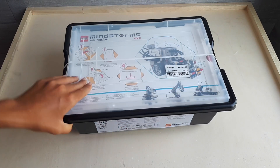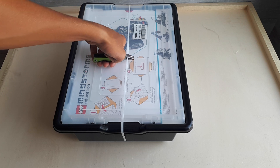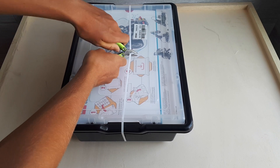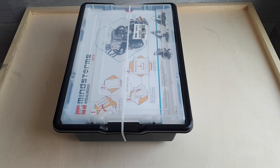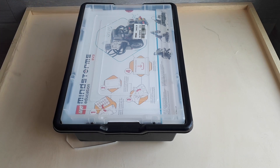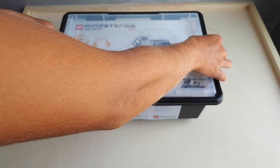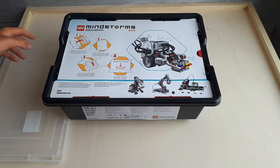And now we have a closer look. And now we begin the unboxing. The moment we open it, it's an epic moment. I'm so excited with this. It's beautiful.